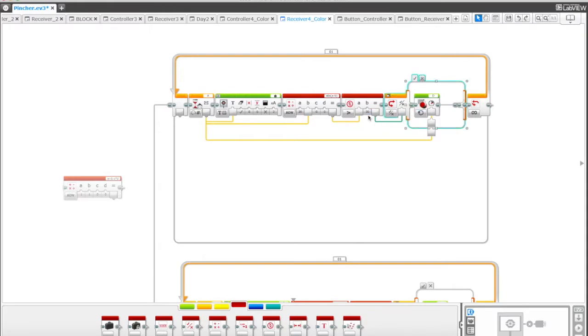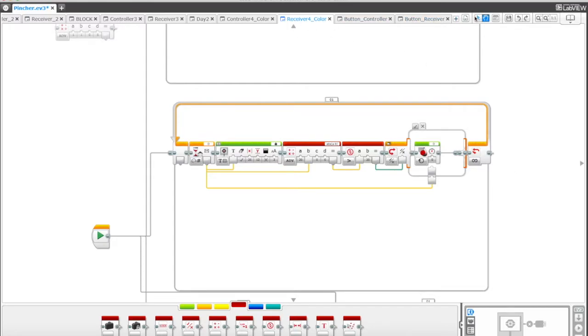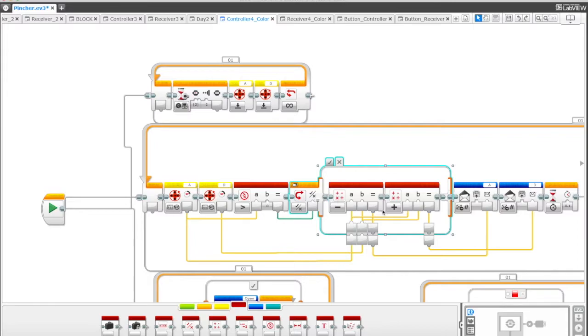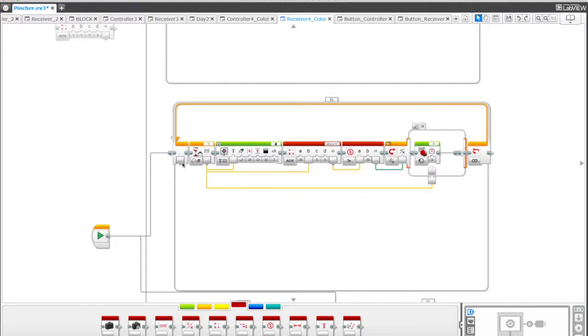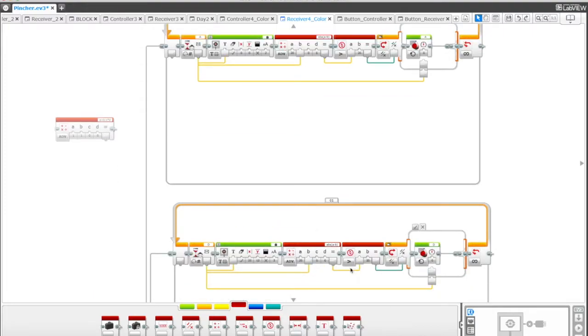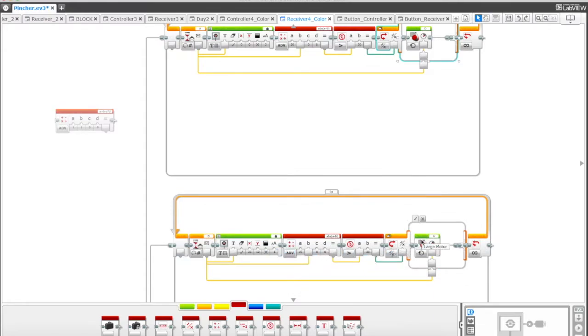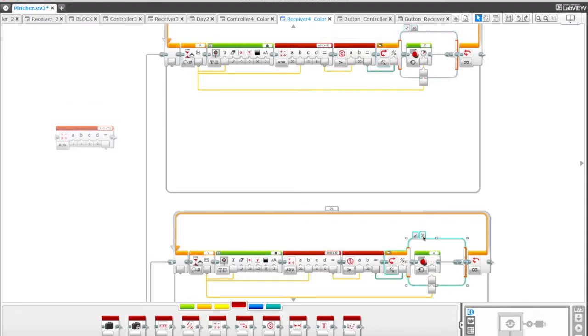So it takes 20 and subtracts it from the result received from the controller — whether that's A minus D or A plus B — and sends those signals out. That number is being used: we get A minus B, so 20 minus whatever that number is, taken as absolute value to make it positive. If that number is greater than 20 then it executes this command — it moves the D motor. If it's not, it stops the A motor. The exact same thing happens for our D communication signal.